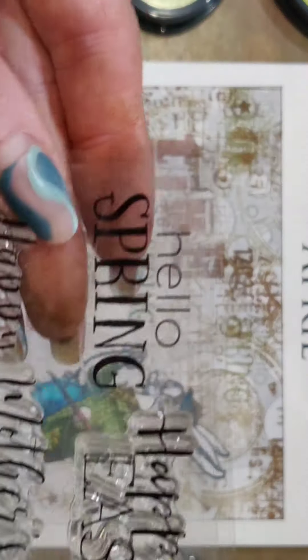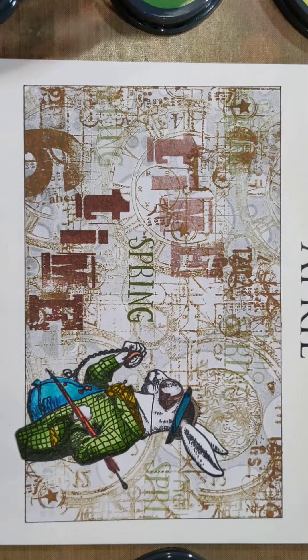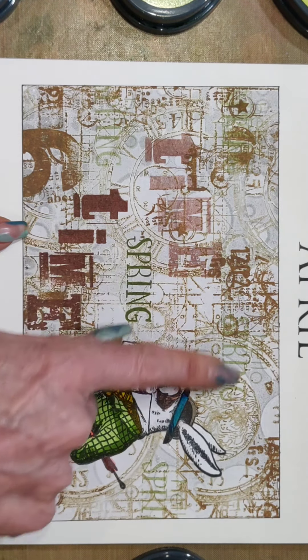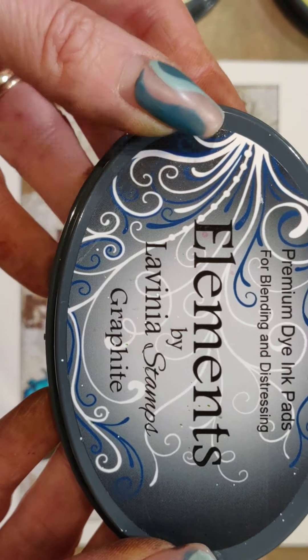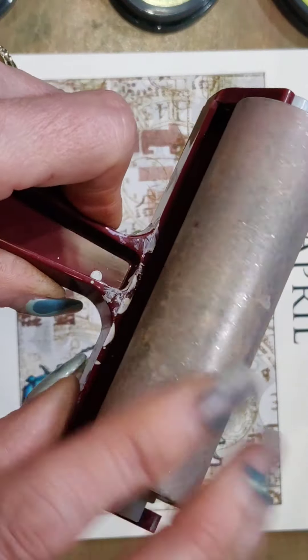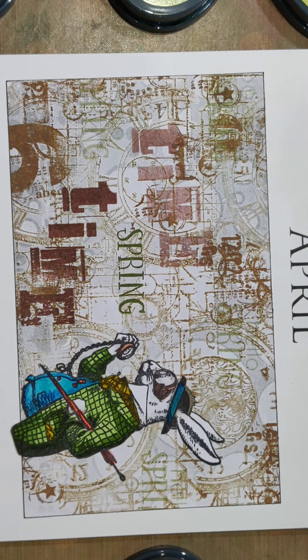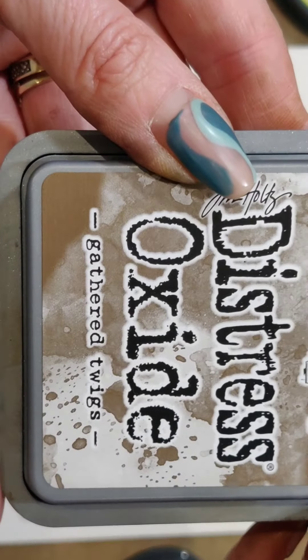I inherited a stamp set that had 'Hello Spring' on it as well as lots of other bits and pieces, so I've used that, but you can use any other words you'd like. In the background we've got grey from the Totally Dotty stencil, done with graphite using a brayer on a gel plate. The colors I used were Gathered Twigs, a distress oxide, for the background where you can see the clocks.